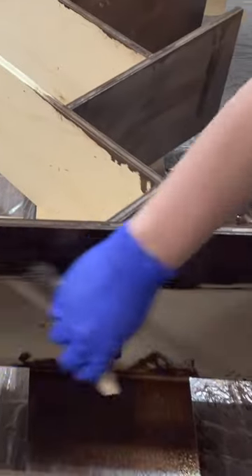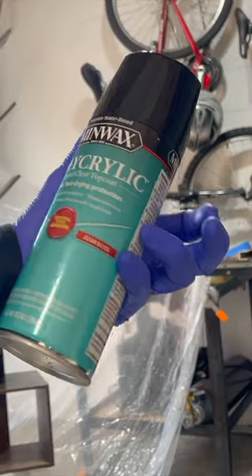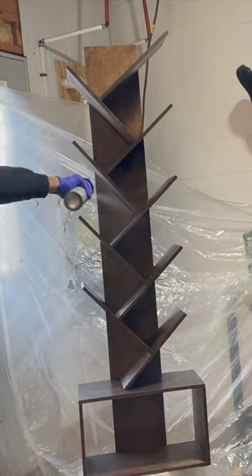After making my kids do the messy work of applying the stain, I applied several coats of a clear gloss polycrylic finish.